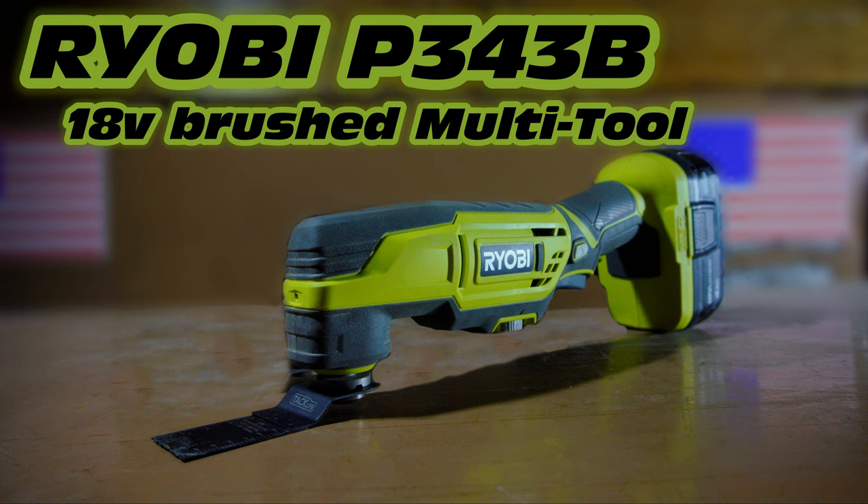Hello, and today we're going to be taking a look at the Ryobi P343B 18-volt brushed multi-tool. So let's get started.